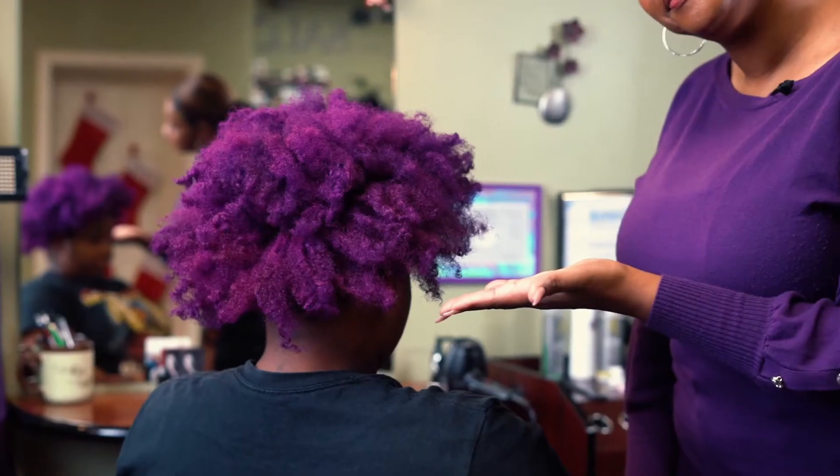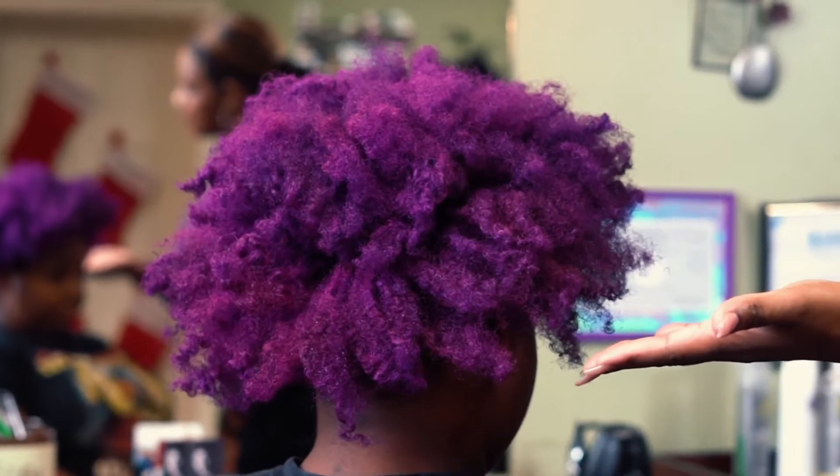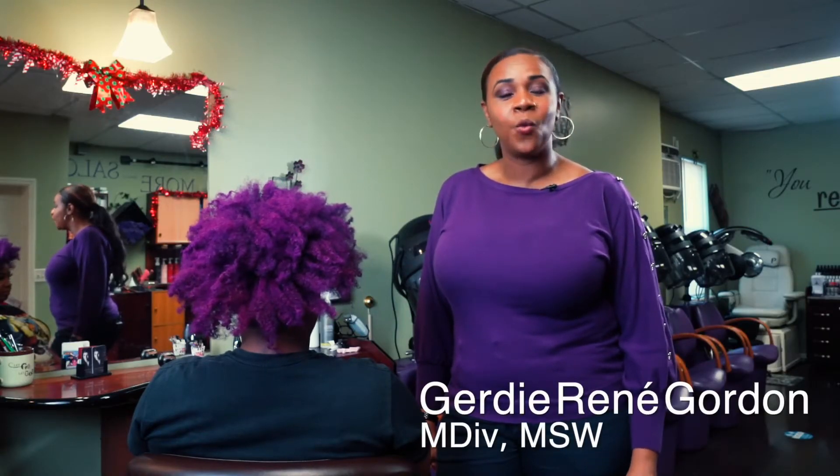Do you wake up with your hair like this? Welcome to Tress Talk with Gerdie, your weekly dose of hair wellness and faith.